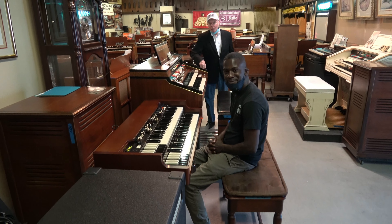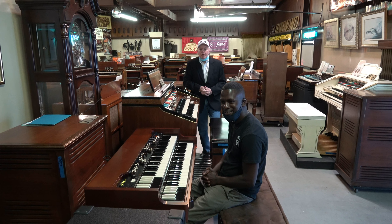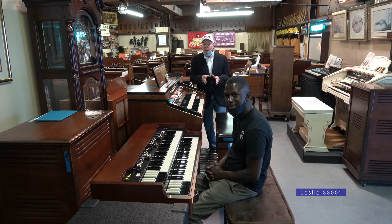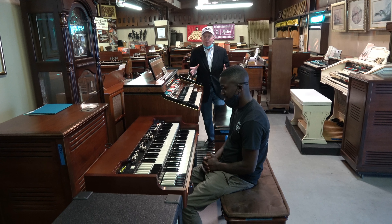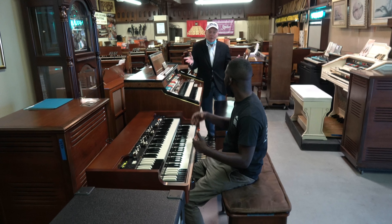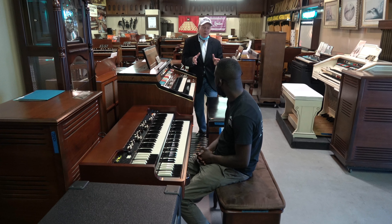Hi folks, Jim and Randolph here from Keyboard Exchange International and Randolph's just been demonstrating a trade-in organ. This is the Hammond XK5 with the Leslie 330. It looks like new, it plays like new. It's practically new but it's not. We can't sell it as a new organ, it's a used organ.